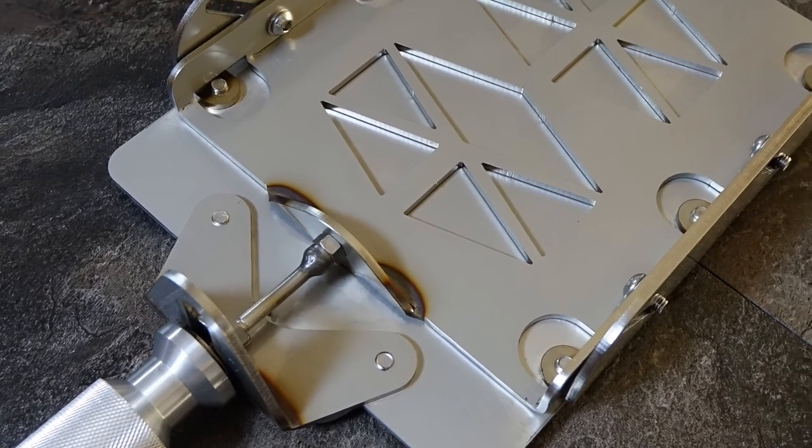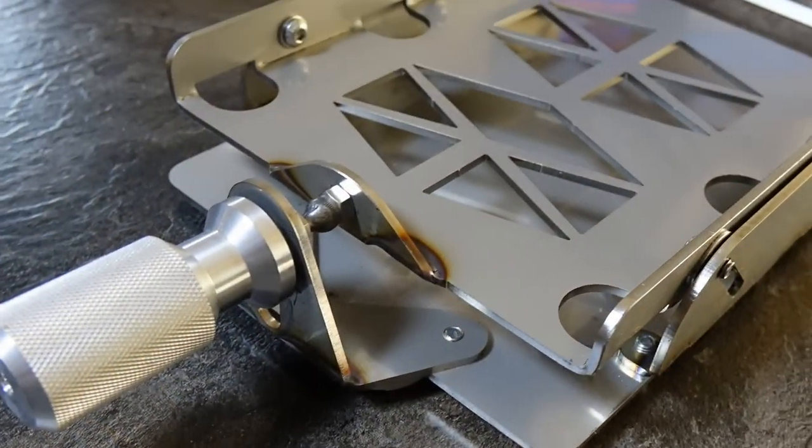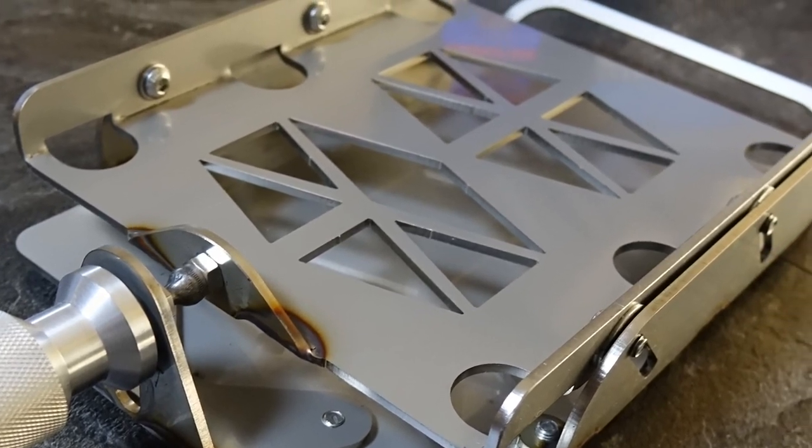It is the same as our version one but it is wide. It has a couple of other features — it's all stainless steel so it's a little bit heavier. It's designed for big bags.